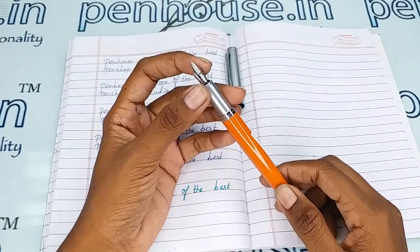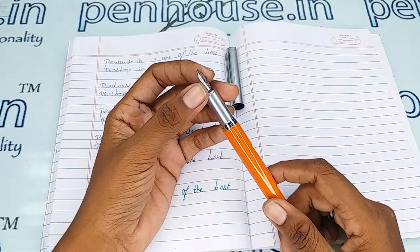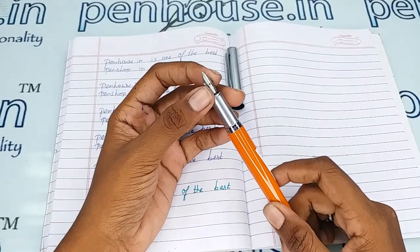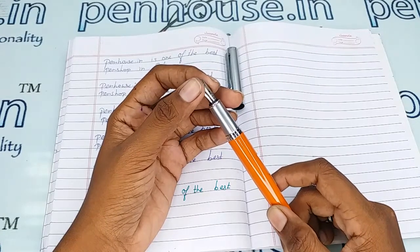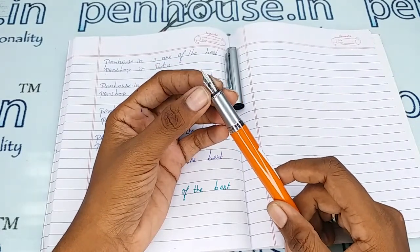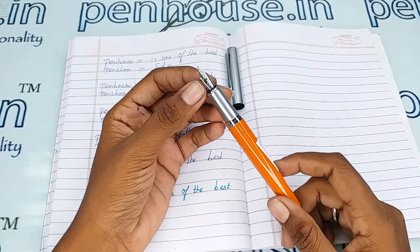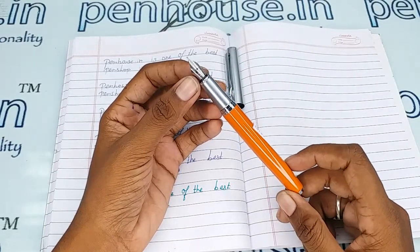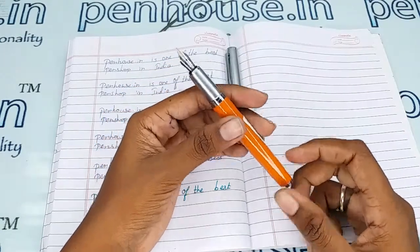Pen enthusiasts usually swap with different nibs. We have fine, medium, broad, and flex nibs, as well as gold dual-tone and silver plated nibs in this size. To find them, go to our site, click Pen Spares, then Nibs, and use the filter to query what you require.